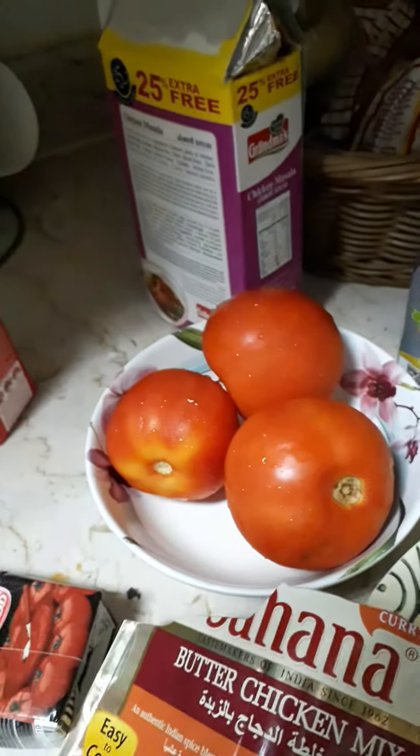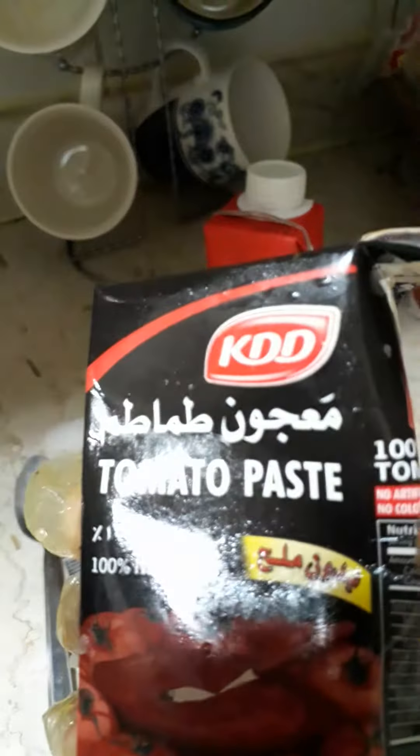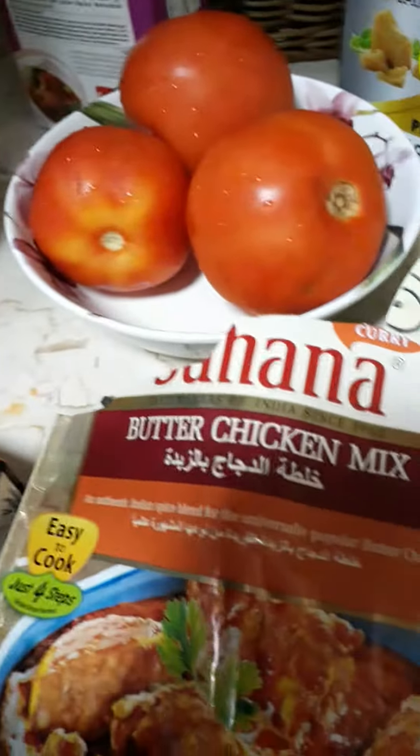Add some tomato and put in the tomato paste and chicken butter, then add the liquid. We blend it very well — make it brown: onion, garlic, tomato, and tomato paste, then put in the chicken butter and liquid cream.